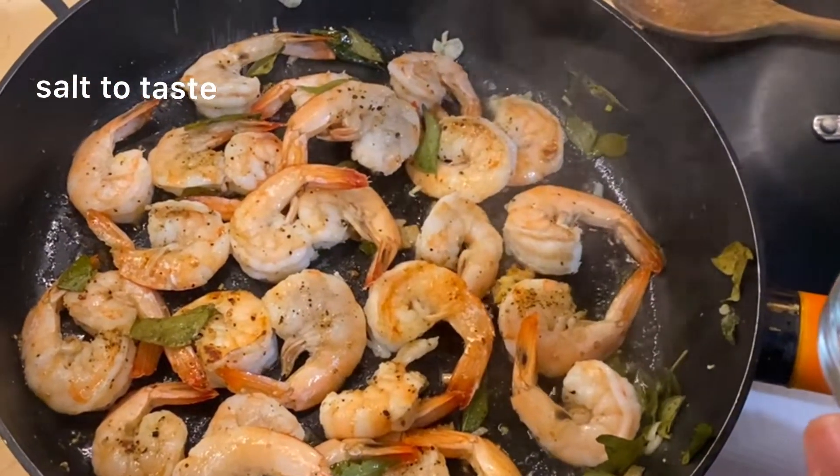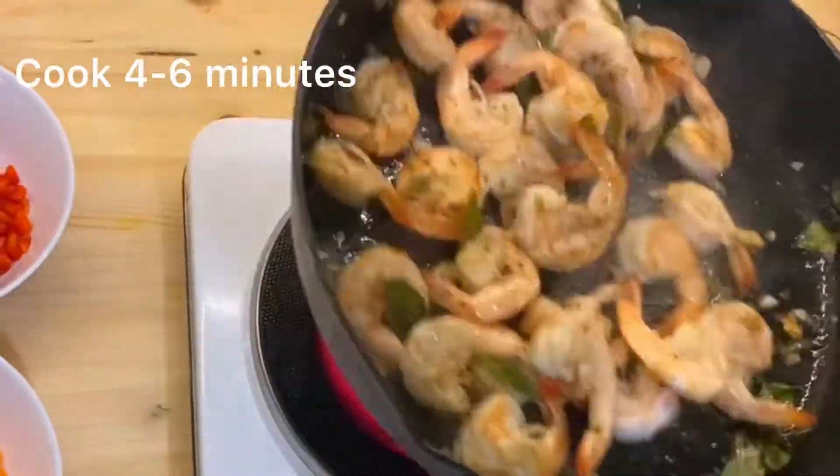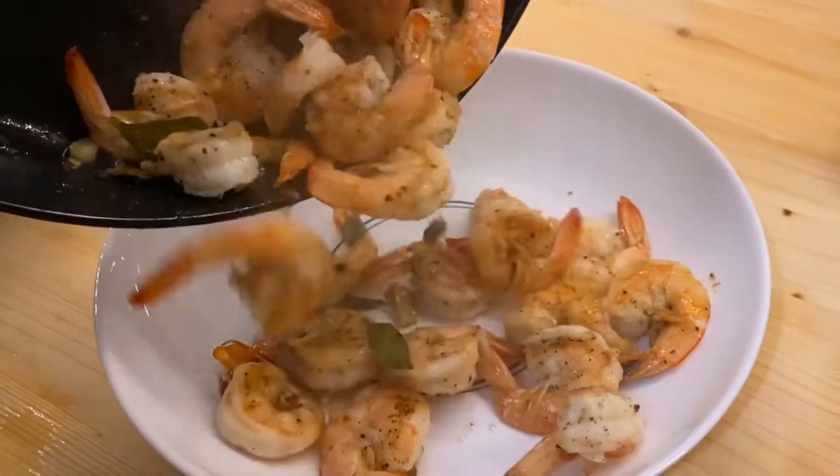A lot of water flows in different ways, so we take the water. Then put the pork into the dish. The pork is easy to cook.